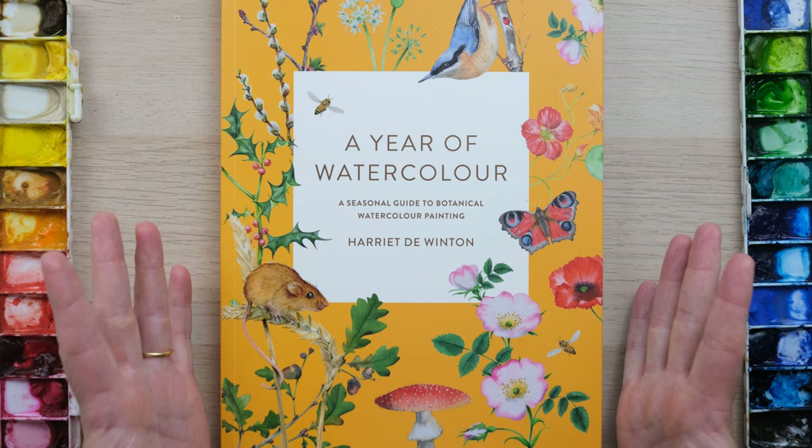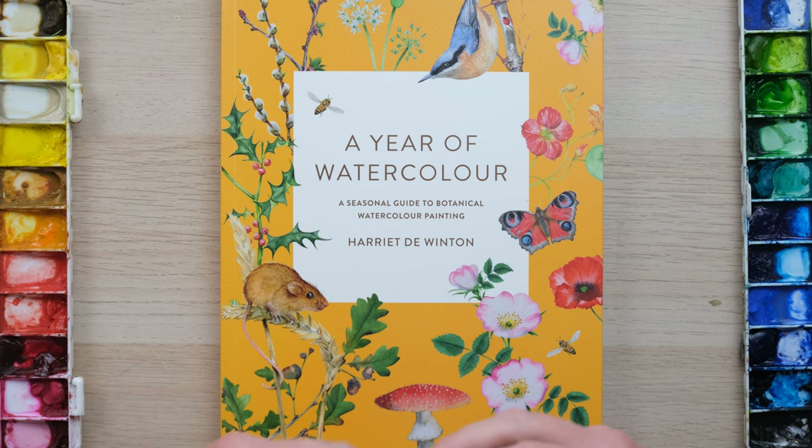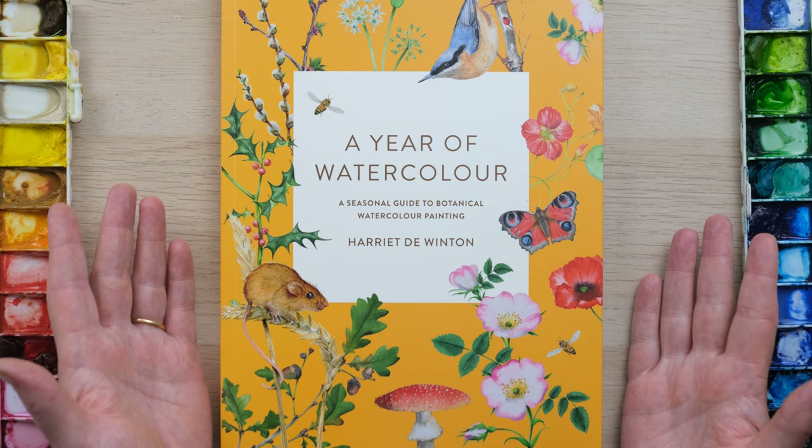It is a series of watercolour projects just like the first two books, but the theme this time is tracking the seasons and seeing the growth and the bursting of life and the circle of the seasons that I saw on my doorstep in 2020, when of course a lot of us were at home looking around us and seeing our surroundings anew.